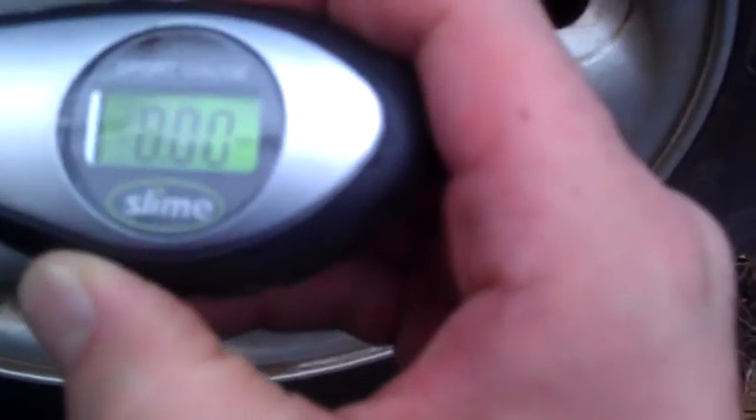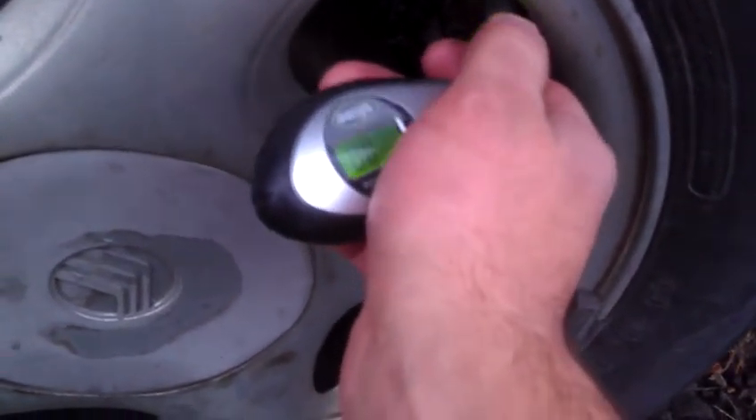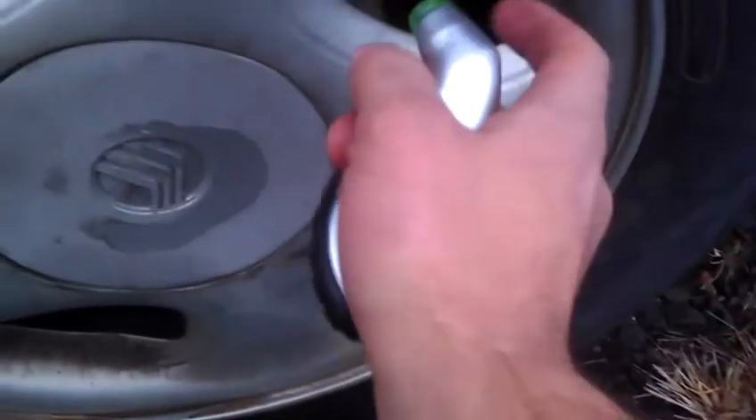It has PSI, barometric pressure, and kilopascals. I'm going to do PSI. You put it on here and press it until you don't hear any air. It reads 32.0 — that's pretty good for this car.